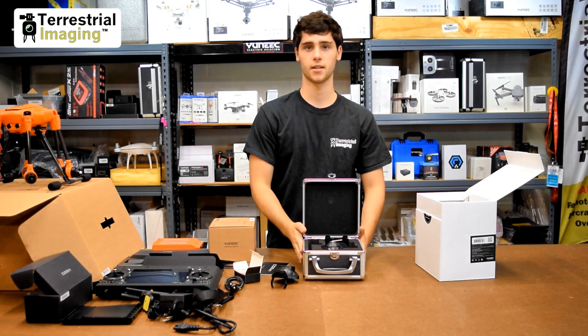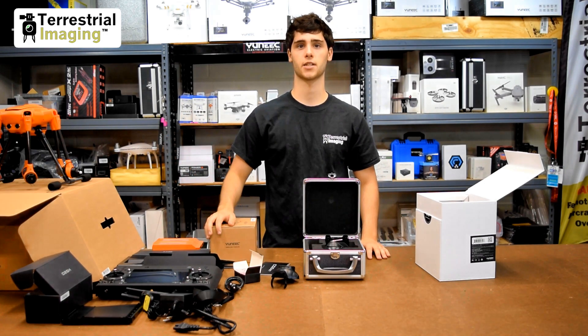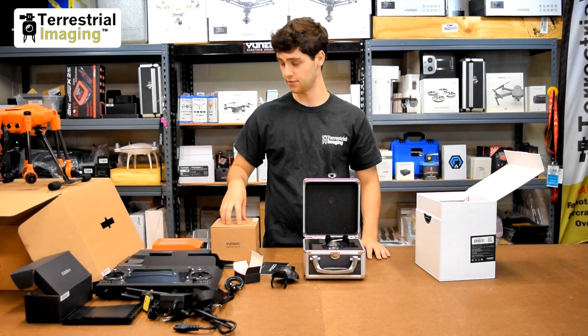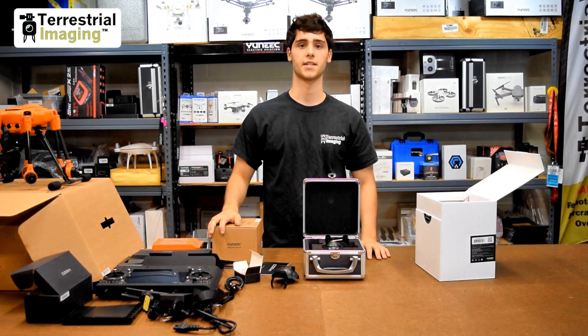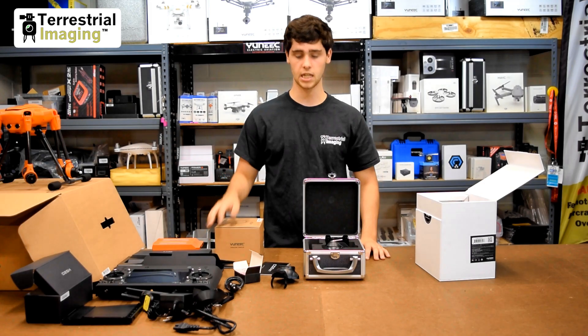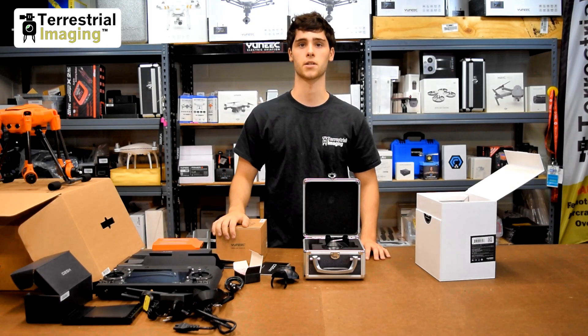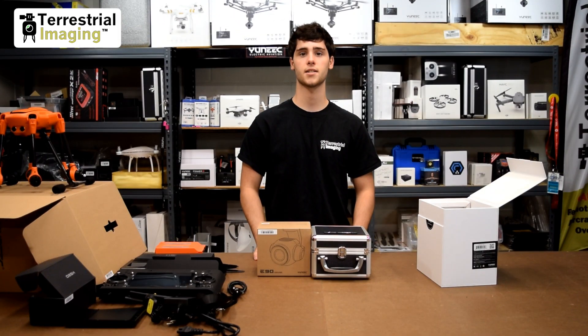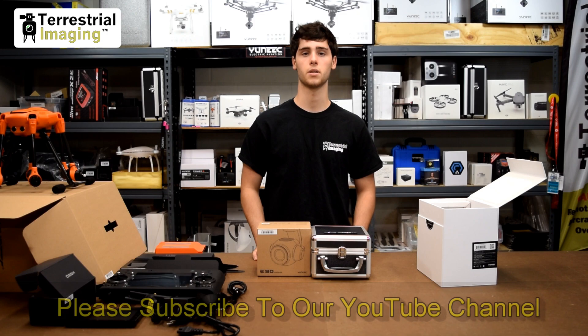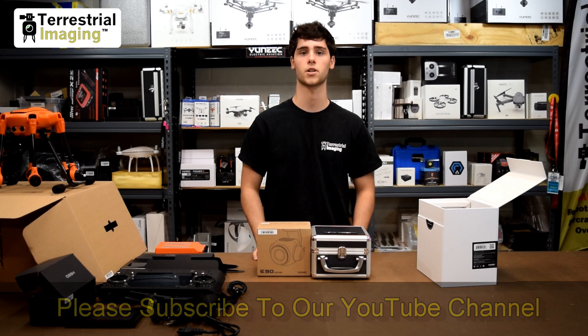So that's the CgoET — and we have the E90 and the H520. These are all available at terrestrialimaging.com. As of September 18th, 2017, the E90 and the H520 are the only things currently available. The E50 is coming soon, and the CgoET compatible with the H520 is also coming soon. That's it for today — thanks for watching guys. If you have any questions or comments, leave them below, don't forget to hit subscribe as there will be more videos on the H520 to come, and you can also find us on Facebook and visit us at www.terrestrialimaging.com.